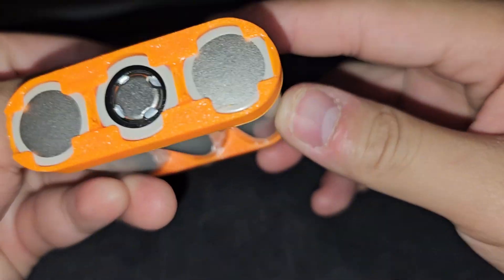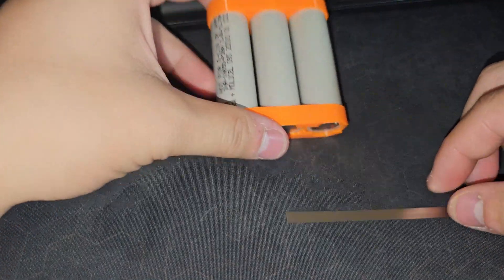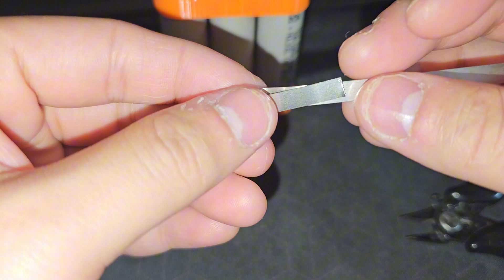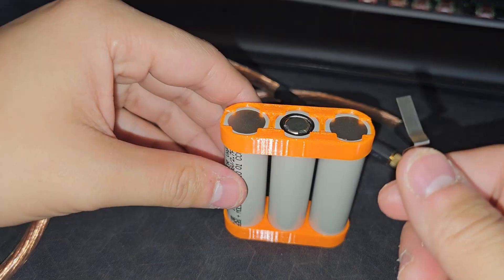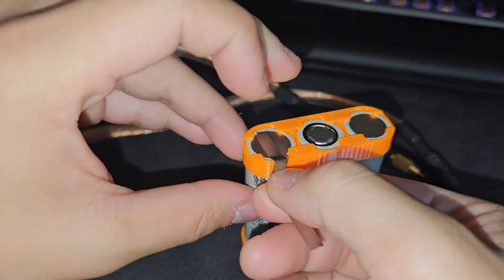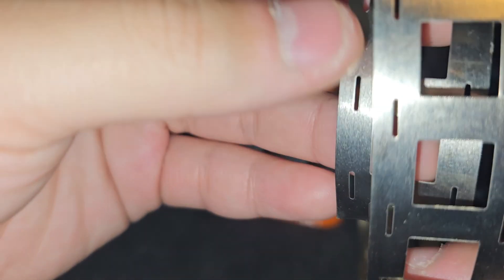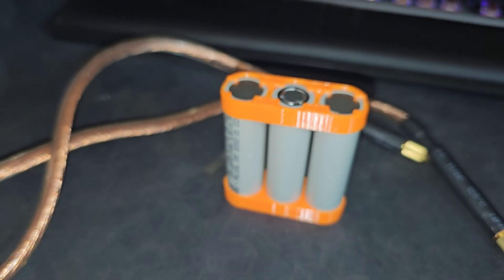All the labels are out, which is nice. We need a nickel strip. I'll be cutting this nickel strip and then putting it on the battery. I'll be needing another piece. Let's get all the nickel strip cut and ready for spot welding. For the connection, I'll be using this H-pattern nickel strip.